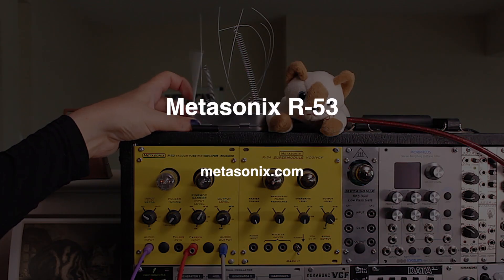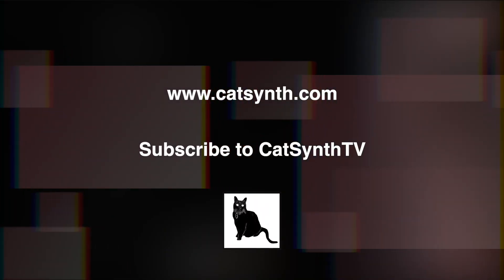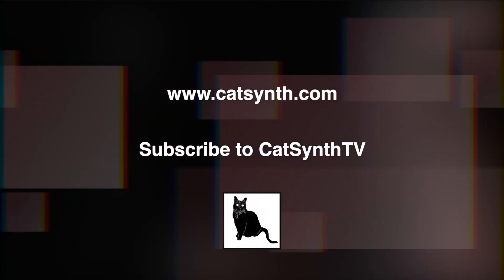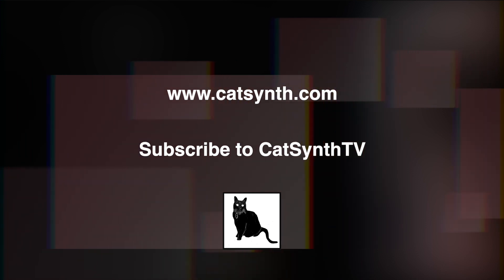To find out more about the Metasonics R53, please visit their website and check out the description below this video. Thanks for watching. Check out more at www.catsynth.com and please subscribe to Catsynth TV.